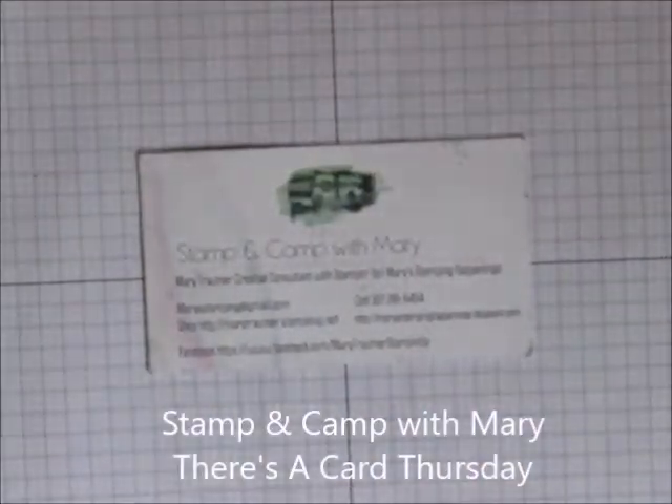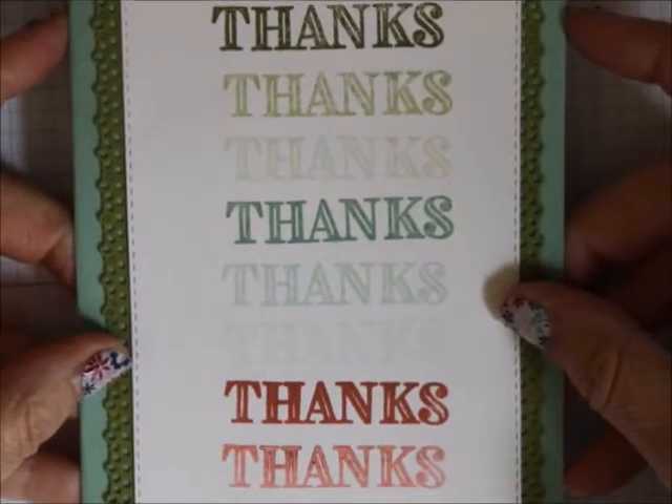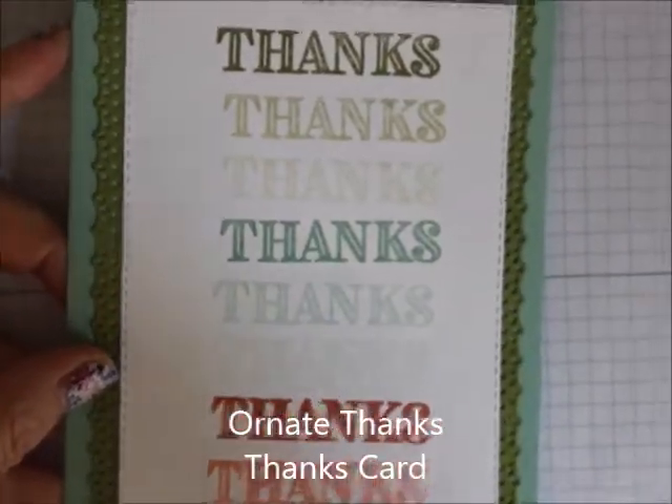Hi everybody, this is Mary from Mary's Stamping Happenings and Stamping Camp with Mary. Today is Card Thursday and I want to show you this great card, let me bring it up a little.